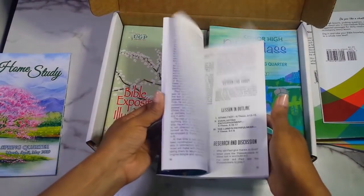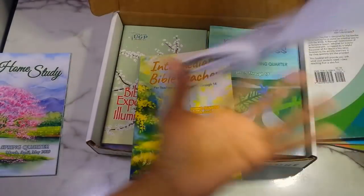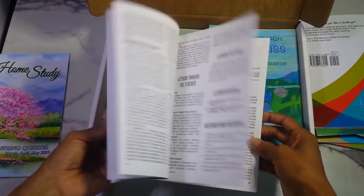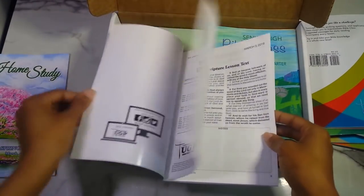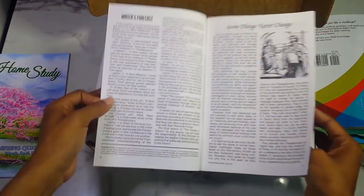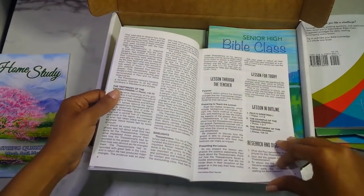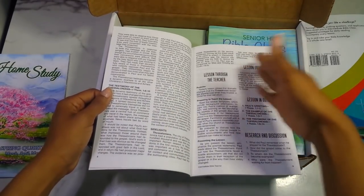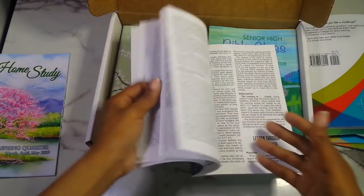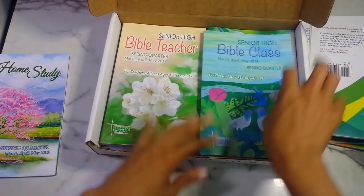All of these booklets have maps at the back depending on what you're studying, which is great. The teacher booklet gives you lessons through the teacher, research and discussion, and a lesson outline — basically helping you formulate your lesson plan for your students.